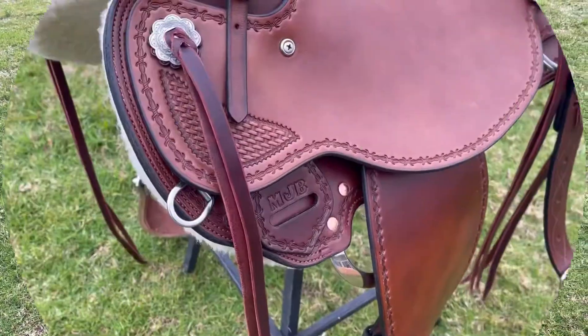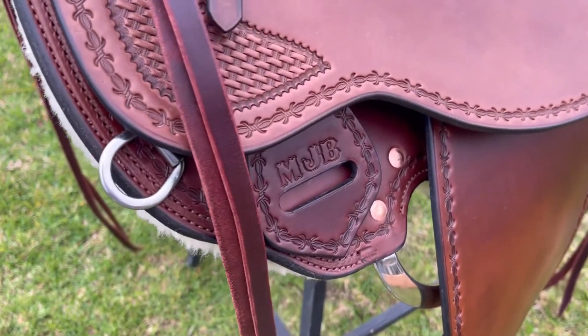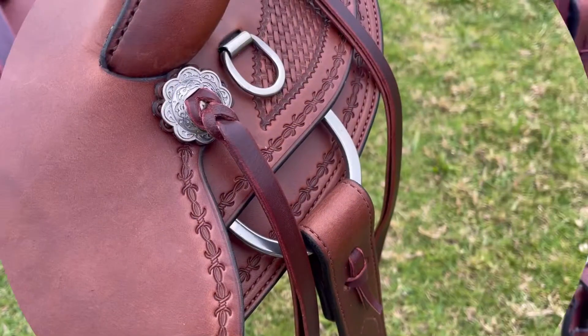I've done a basket weave pattern on the front of his seat and the rear jockeys, plus a complete barbed wire border around the edge. I've put Michael's initials in the latigo holder.